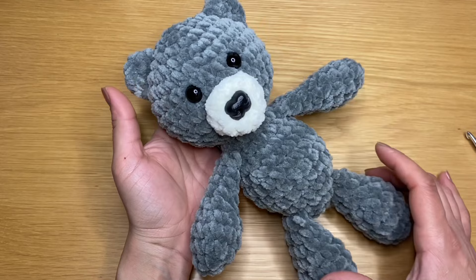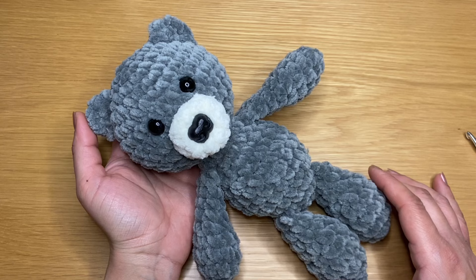That completes our project! If you enjoyed working this little bear with me, be sure to give this video a thumbs up. I would love to hear your comments about it as well. Thank you for watching!